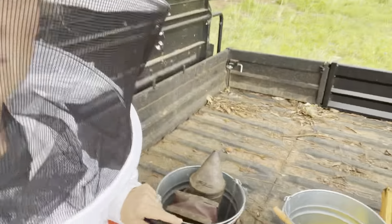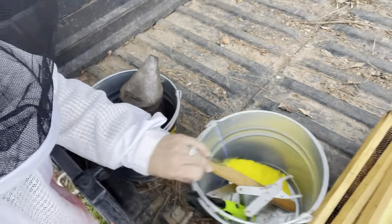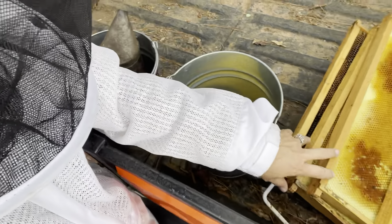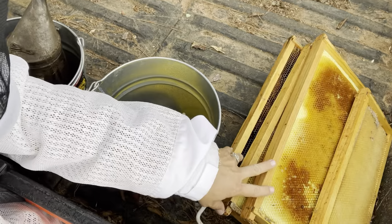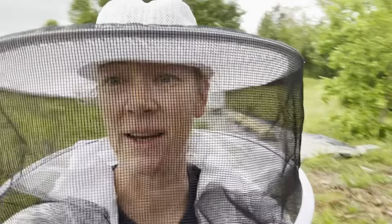There's the apiary right there. I've got my equipment here in the back of the side-by-side — my smoker and just a bucket of basic hive tools that I need, and I've got a few frames that I'm going to be replacing today. Let's go out and take a look.